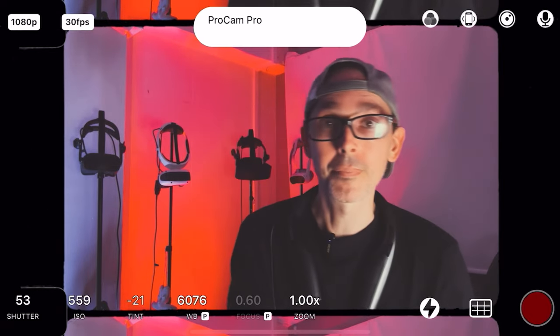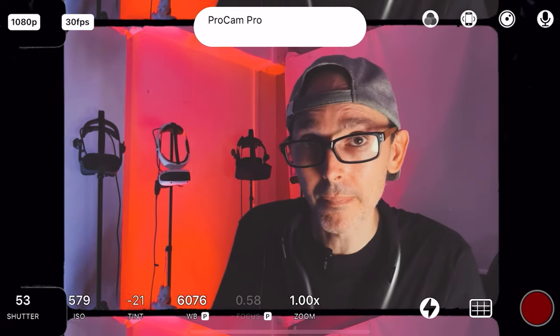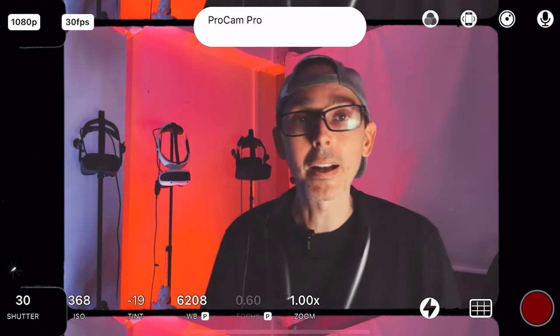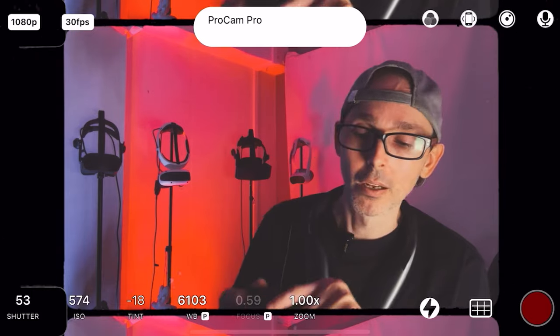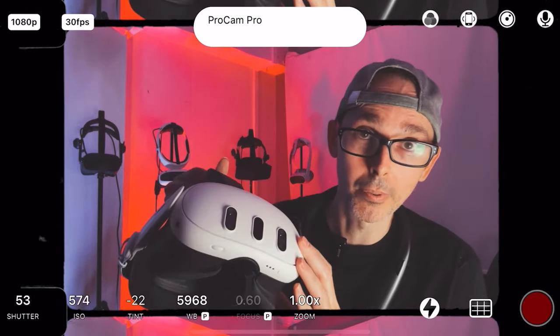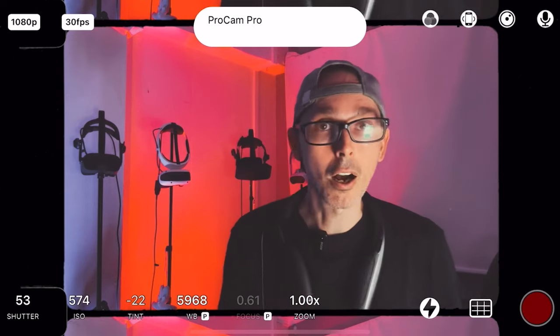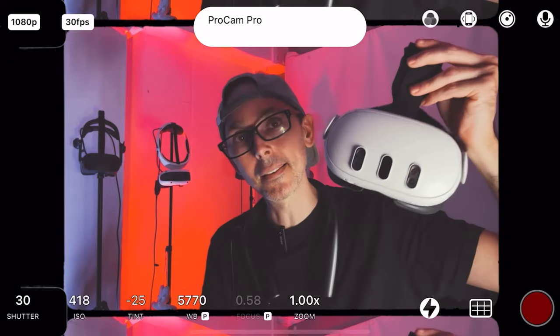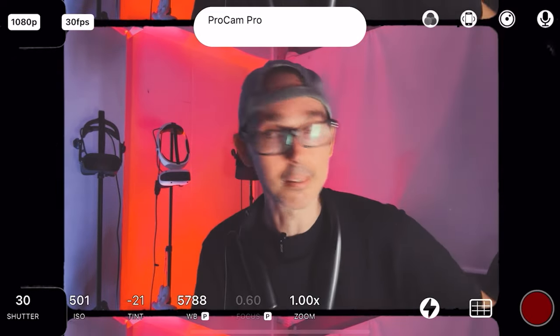I'm running an RTX 4080 with an i7 14th gen, which is supposed to handle most of the load. And this still dies at 90Hz after about an hour and 10 to 15 minutes. It just overheats. Boom — gone, done.